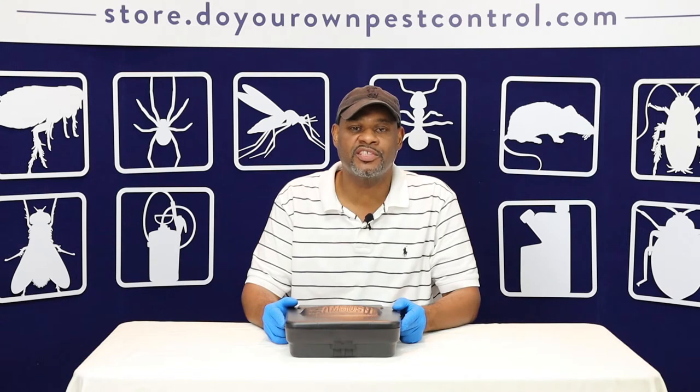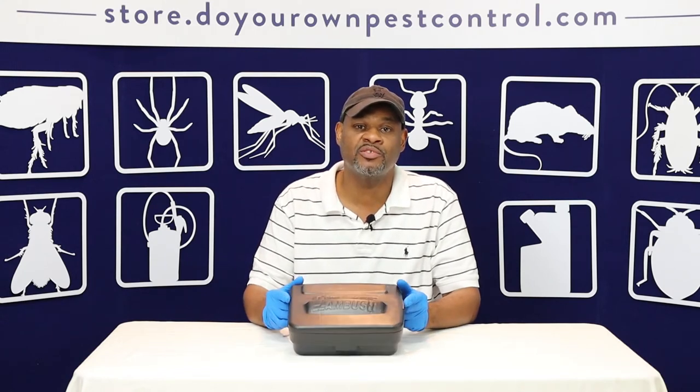Hi, this is Dre with Do-It-Yourself Pest Control and today we're going to teach you how to install and bait your Ambush base station.